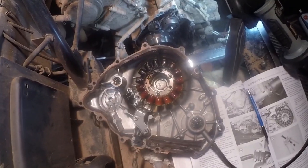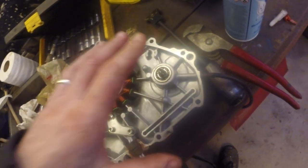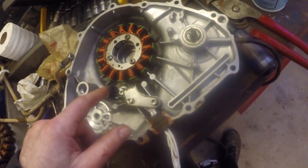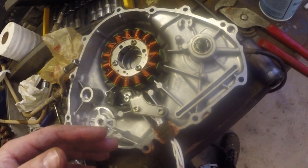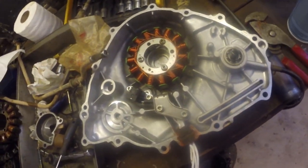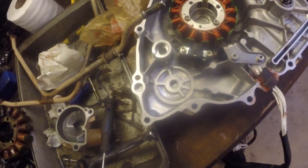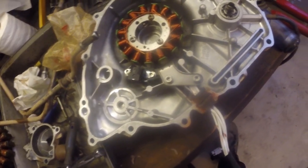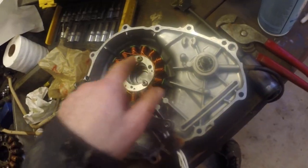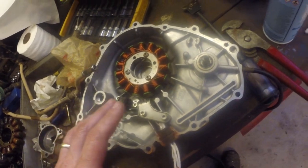We've got the old stator and crank position sensor out and the new one in. To remove it, it's pretty straightforward - one, two, three, four, five, six, seven bolts. Take them out. I actually had to switch over to my Imperial set to get one that fit - it was 5/32nds to fit those.